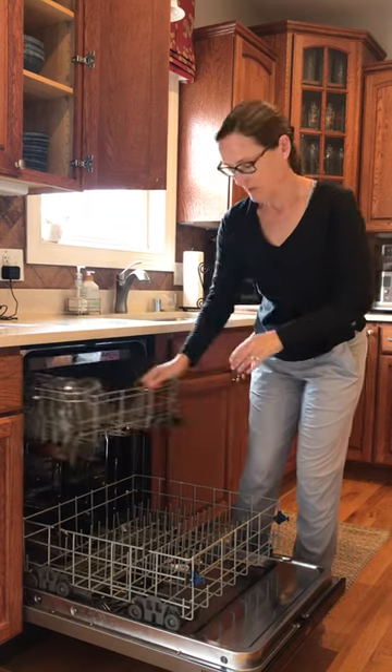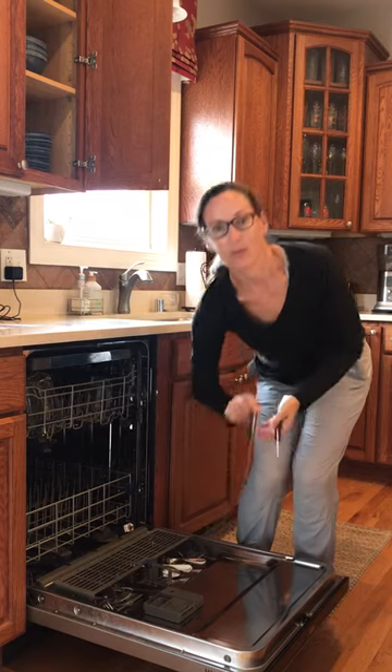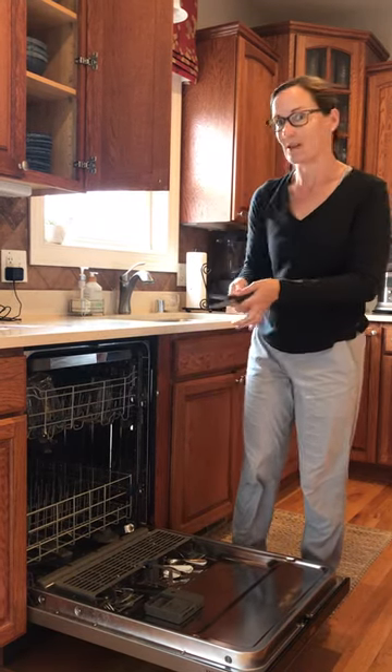I'll finish putting those away later just for the sake of time. The last thing I'm going to do is unload the silverware. You have to be very careful with the knives because they can be sharp.